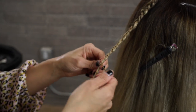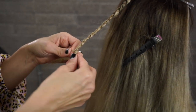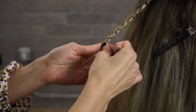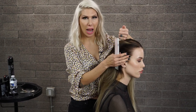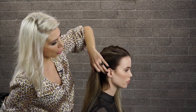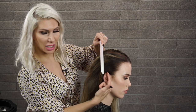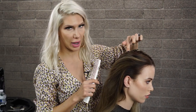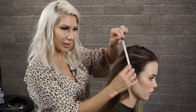Now we're getting close to the ends. When we get to the ends, we're just going to secure it with a hair elastic. Now we're going to go ahead and create our high pony. I always think of it as creating a high pony at a slight angle from the top of the ear to the crown — not super high in the middle, just a little at an angle.